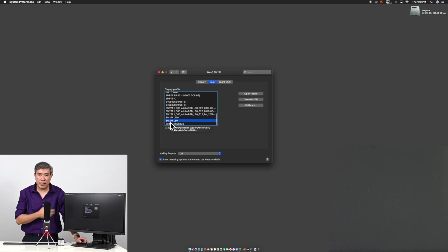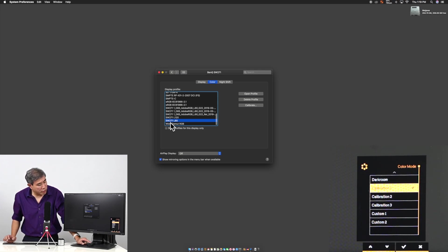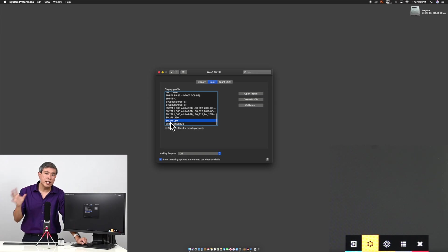Now I'll come to the hockey puck, which is a convenient feature of the BenQ SW line of displays. Press any button — in this case the center OK button. Go into Color Mode. Under Color Mode, if I'm on 80 candela or calibration one, I want to make sure I select slot one or calibration one. As you can see, this is properly set — the correct viewing for 80 candela with the proper profile.